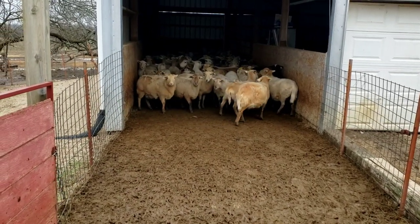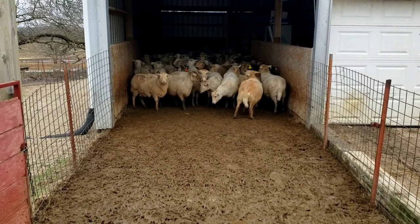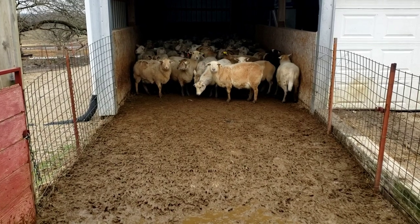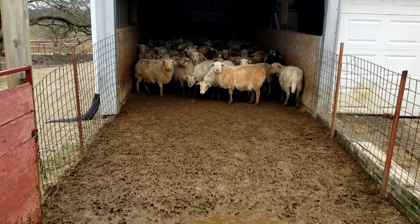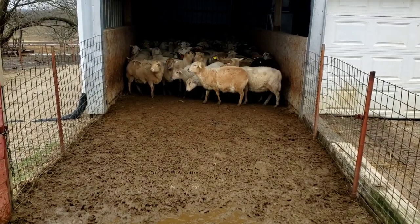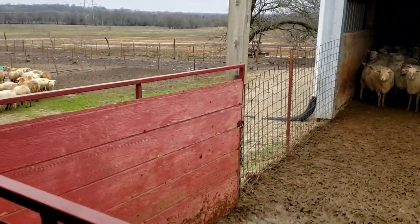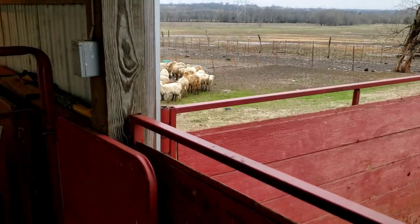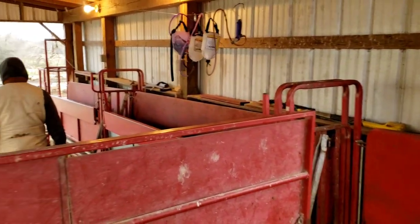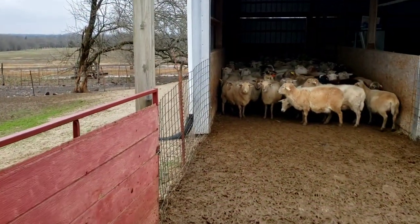Hey guys, so today we're going to be doing the sheep the same way we did the goats. We're going to be doing the Endovac at 1cc and the CD&T at 2cc. These will all go back to pasture and get ready to lamb in the first part of May. We're doing the same thing as we did to the nanny goats a couple days ago.